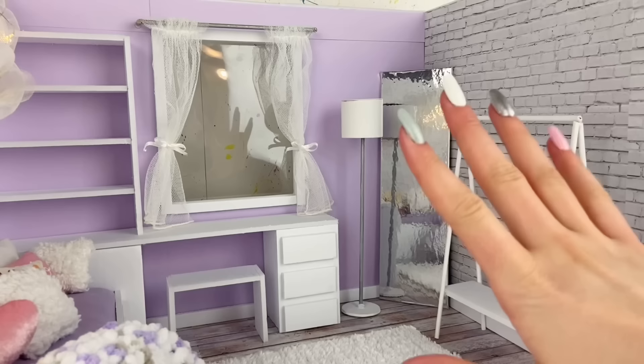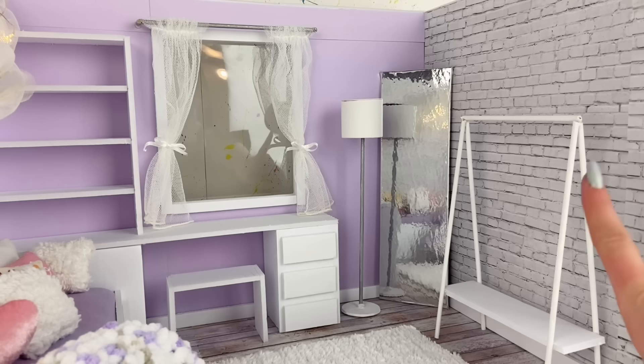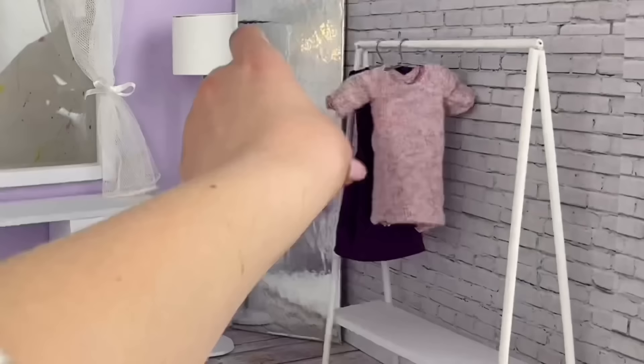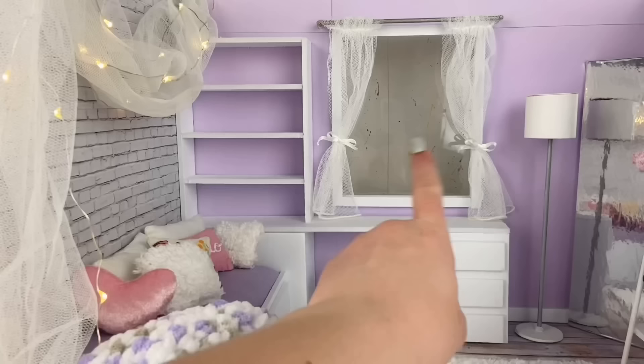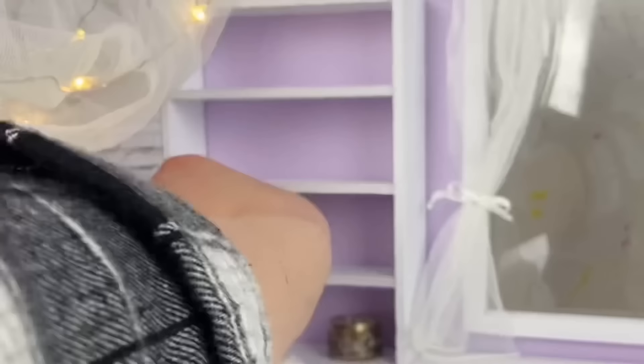At this point we basically just have to add some accessories and final touches to the room. I start by adding some clothes and accessories to the clothing rack. I thought this little purse was adorable and I hang it right over here. Then I add some shoes and some random trinkets on the shelves and on the desk. Here's a better angle of the fairy lights so you can get a better idea of how they look — they're super cute!